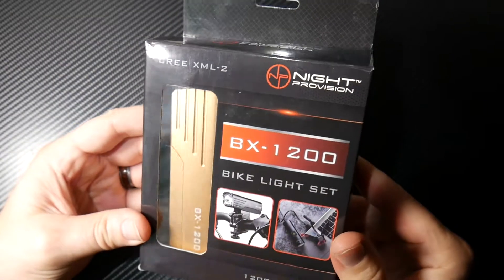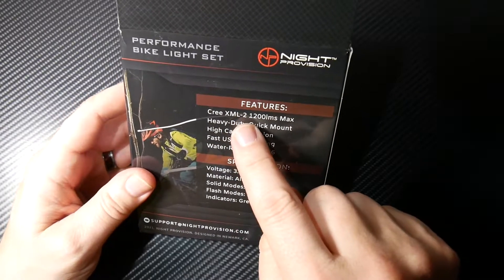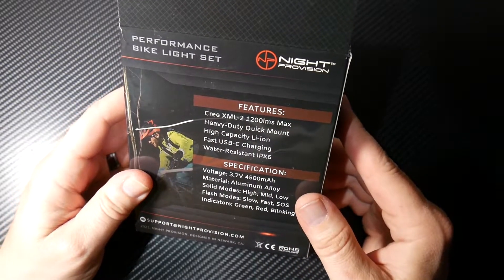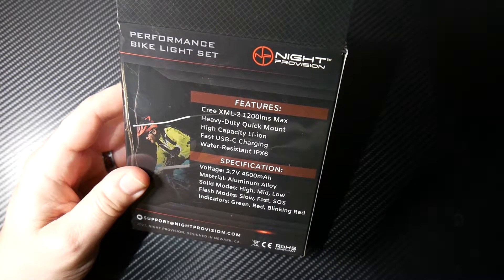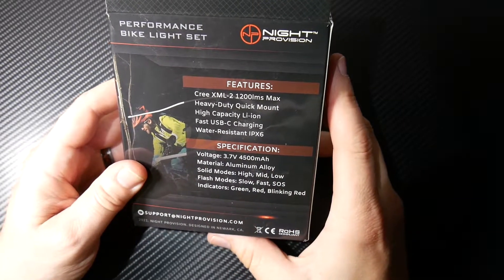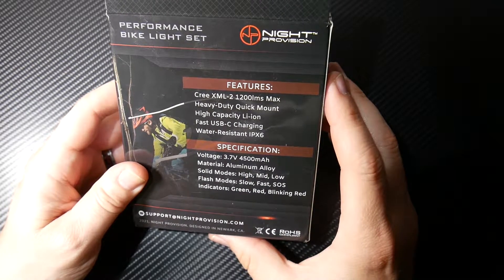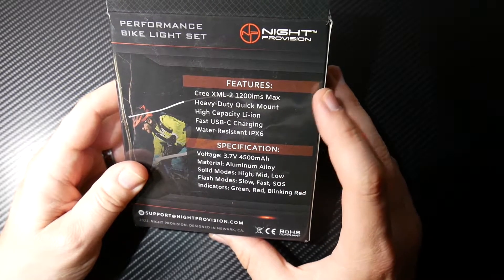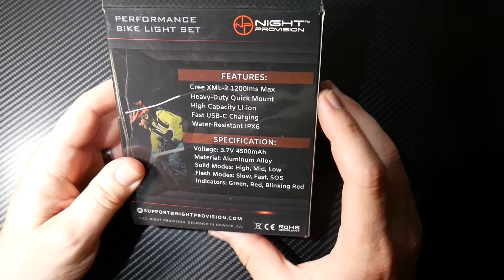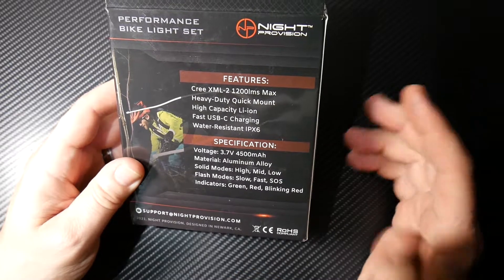Alright, so here's your BX1200 from Night Pro Vision. Cree XML2, 1200 lumens max output, heavy-duty quick mount, high-capacity lithium-ion fast USB charging battery, water-resistant to IPX6, 4500 mAh battery built in. Modes are high, mid, and low, plus slow flash, fast flash, and SOS. Battery indicators are green, red, and blinking red — green means good, red means dying, blinking red means about to die.